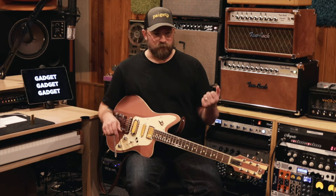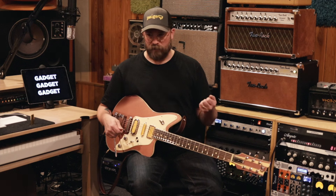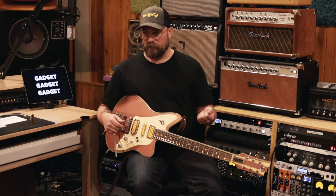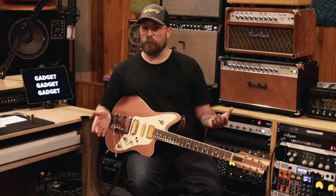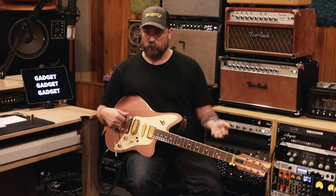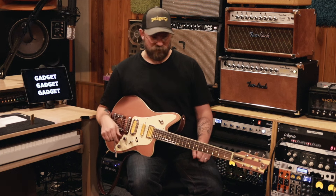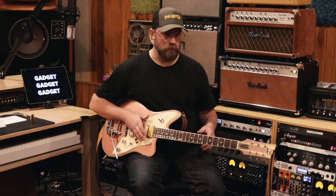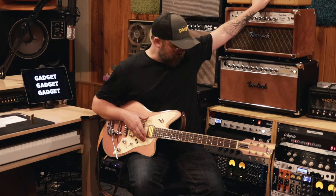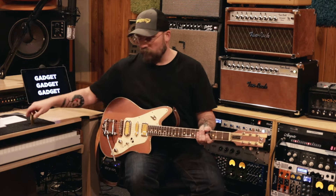A lot of my other guitars are wired that way too. I find that even though you do lose a little bit of top end — especially when you start to use gain — it actually cleans up pretty good. I find that the more modern circuits are a little less responsive, which some people really like; they don't want them to change very much as you turn the volume down. But I like the interactiveness of the 50s wiring. So I'm going to switch to an amp that I have set dirty — the Magic Lax, the tweed guy — turn on a little bit of effects for fun and kind of show you how it works.